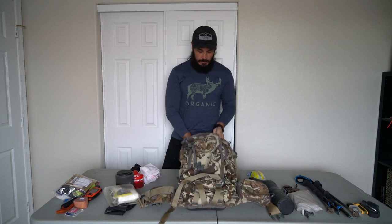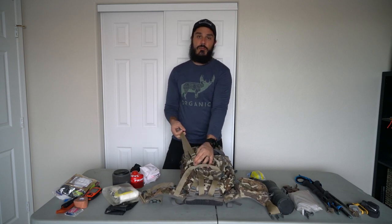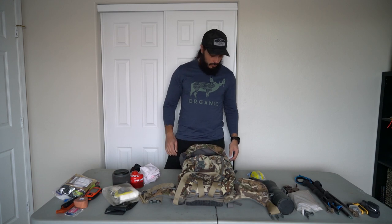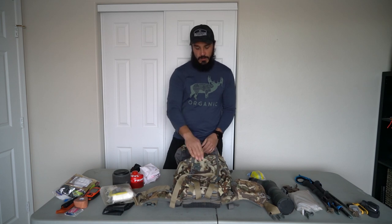This is the EXO Mountain Gear 1800 — their day pack that they just released. Just a quick overview on it: this doesn't come with a lid. This lid is from my 4800. It normally comes without a lid. EXO does have these straps that you can attach to loops on the side of the pack, which enable you to take the lid from your 4800 or another EXO pack and attach it to the day pack. I really like having a lid so I opted to do that — turns out pretty slick.